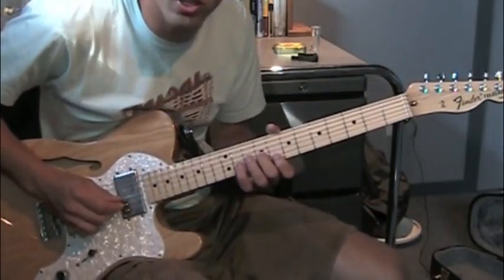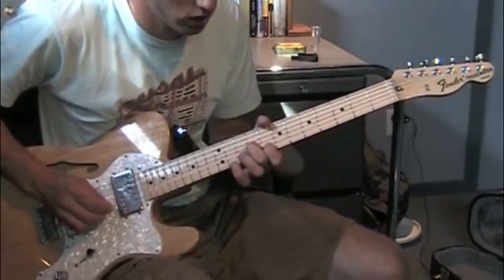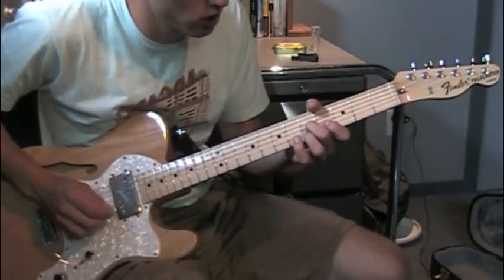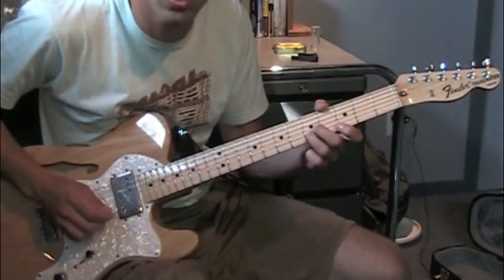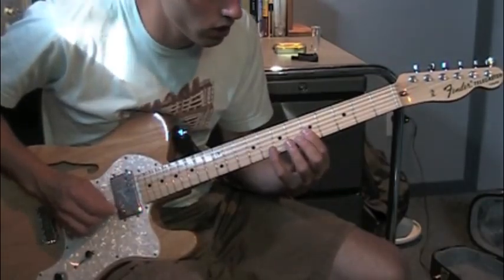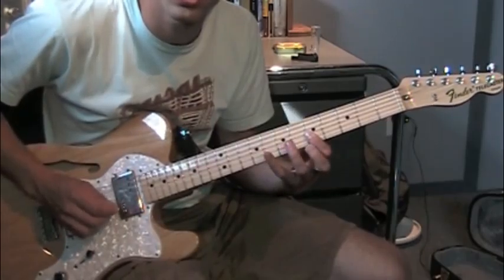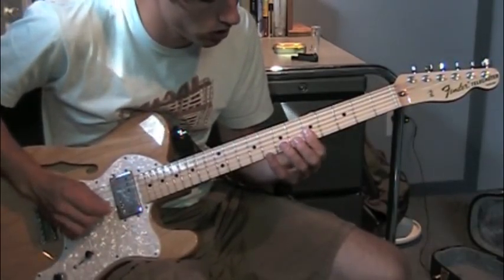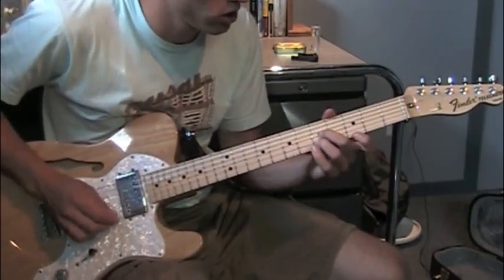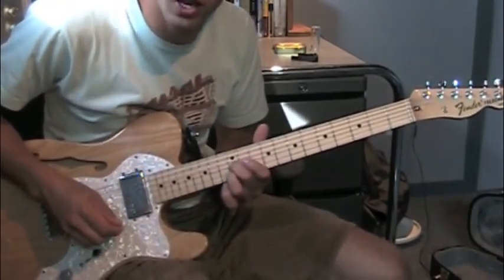The second time through, there's a couple more notes. You just add on that, and then — so that part's probably the most stretching. Or you can play it like — sorry — that's probably easier. Or — the only reason I do it like that is to slide back into that.